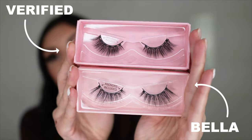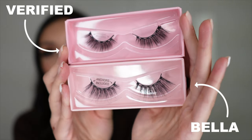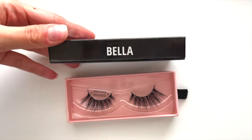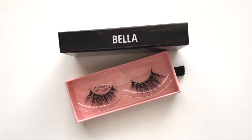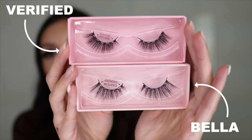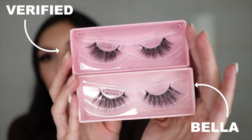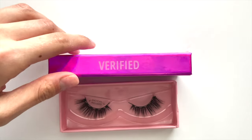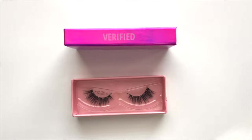So this is Verified, and then right here is Bella. You can see they're very similar in wispy style, but Bella has a little bit more of a wispy and longer end compared to Verified. Verified is a little thicker, and then Bella is a little bit longer — this is more of a medium lash, I would say. Not short by any means, but I really do love wispy lashes, so really excited to try that out.